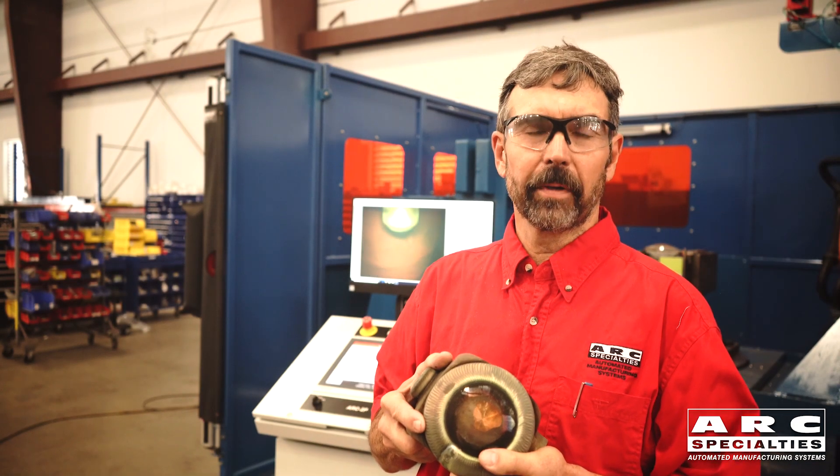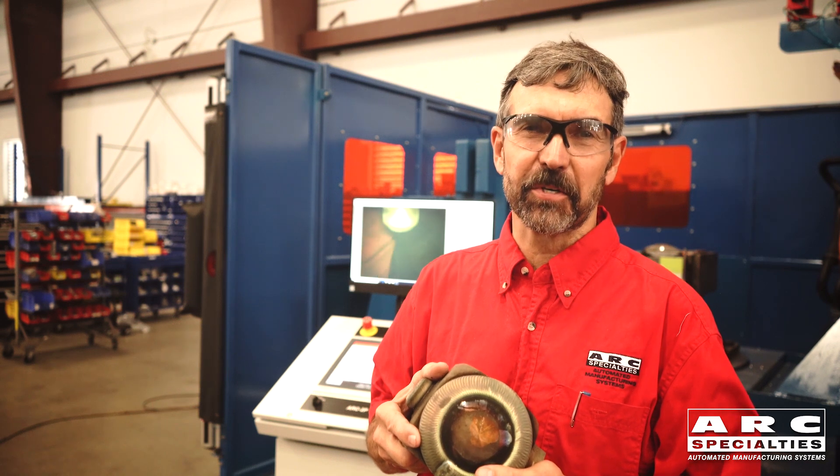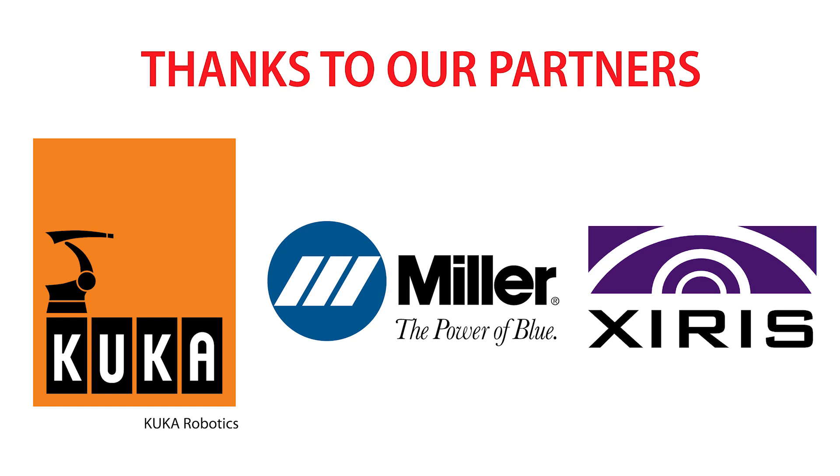The finished part with a cobalt-based weld overlay on it. Arc Specialties thrives on problems — bring us yours. Arc Specialties would like to thank our partners: KUKA Robotics, Miller Welders, and Zyrus ArcVision.